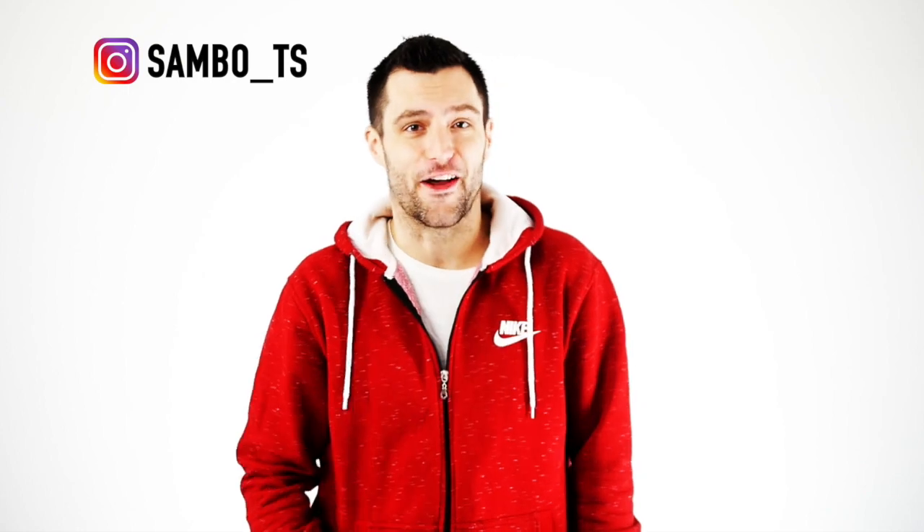Coach Sambo here, of course your online b-boy coach. Now give me 5 push-ups! And welcome everyone to this roll back to one hand tutorial.